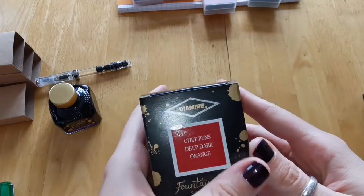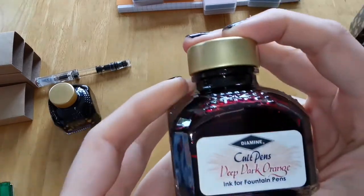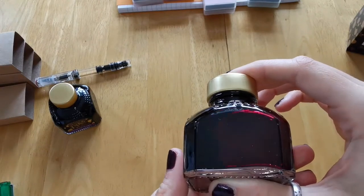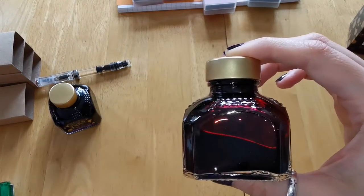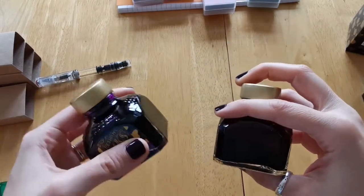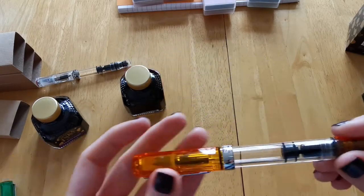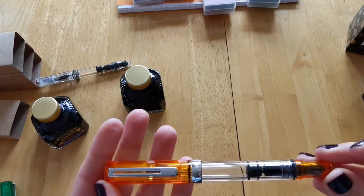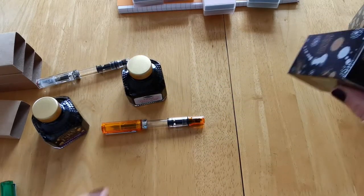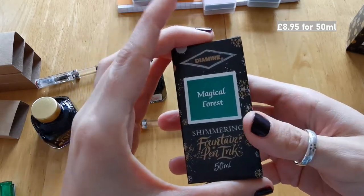The next color is Cult Pens Deep Dark Orange, which I believe was specifically made by them — they have a range of six colors as their own range. You'll notice the label is different; it says 'Cult Pens' along with Diamine but doesn't have the illustration the standard Diamine bottle does. This is like a blood orange color — absolutely gorgeous. It really reminds me of autumn. It's a rusty, gorgeous orange. Even though this is a medium nib pen, I'll be using it in this pen, hoping to eventually get a shimmer ink in a similar color.